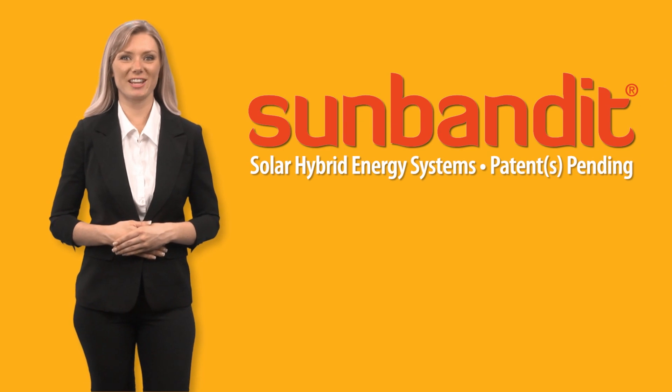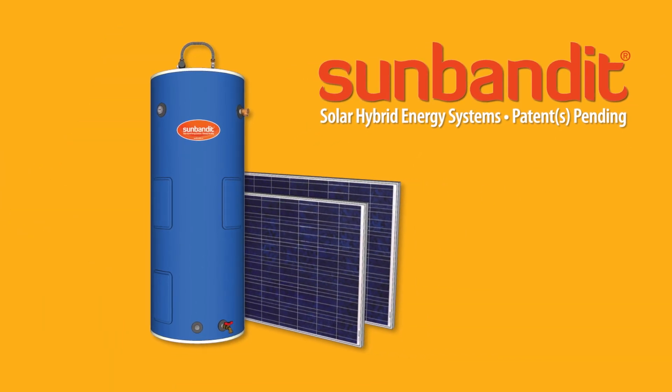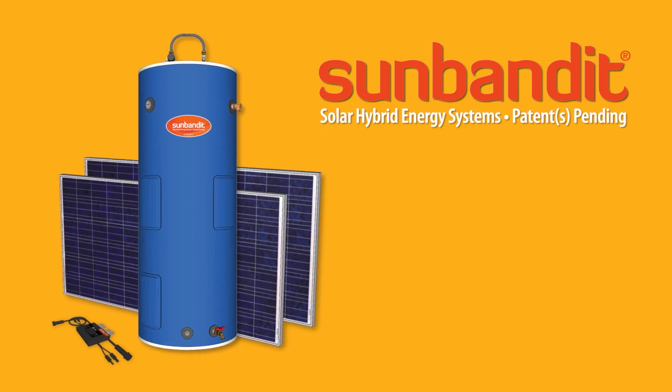SunBandit provides free energy independence day after day, year after year. But how does the smart technology behind SunBandit work to heat your water?